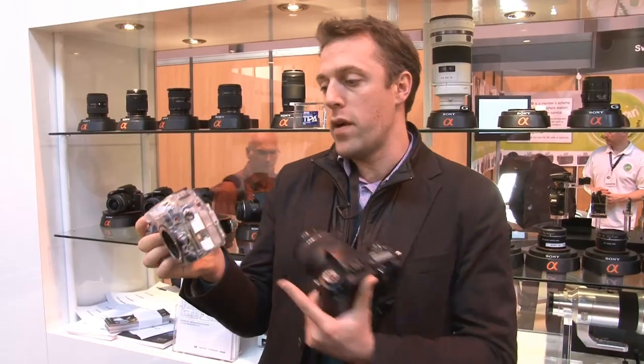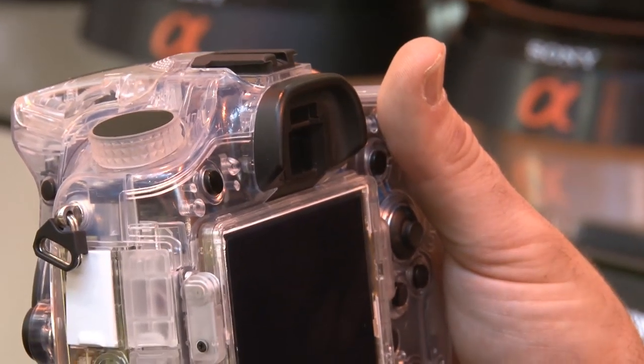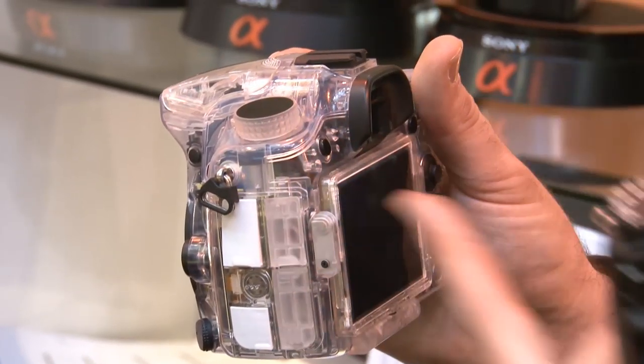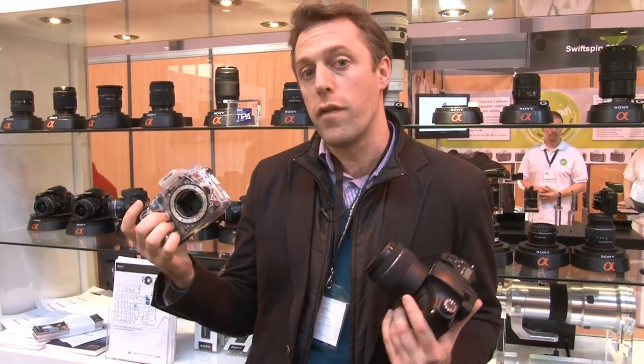So with it being an SLT camera, this will be an electronic viewfinder on the rear rather than an optical viewfinder, because the mirror inside will both let light pass through and reflect.